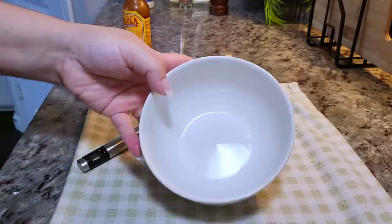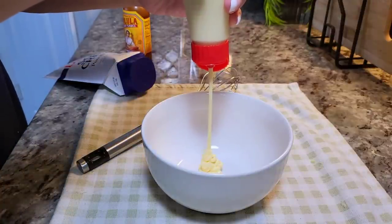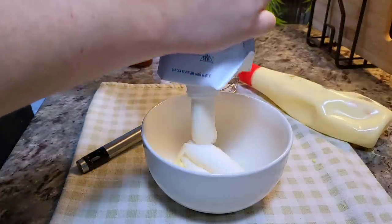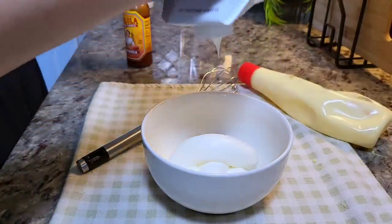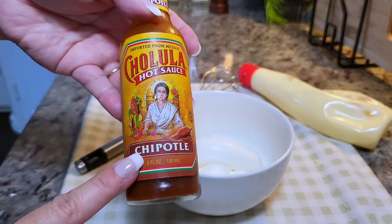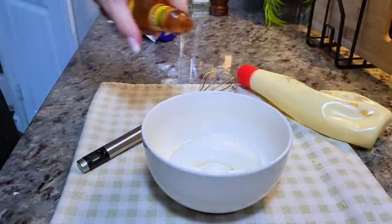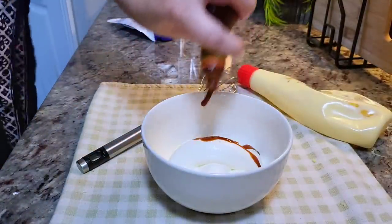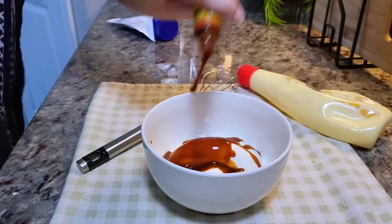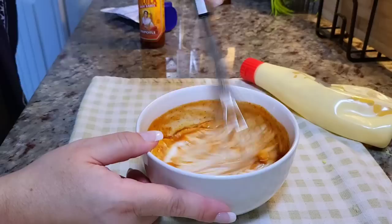Now I'm going to make the sour cream topping. In a bowl, I'm going to start with around a quarter cup to a third cup of mayonnaise — I'm eyeballing things. I'm going to add a cup of sour cream and the Cholula chipotle hot sauce. You can add chipotle peppers into the mix. I love using this hot sauce and I'm just going to add until my heart is content. This is going to go into the refrigerator until I'm ready to use it.